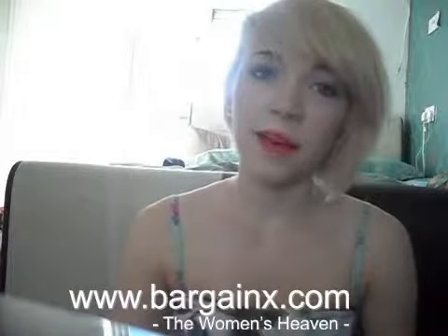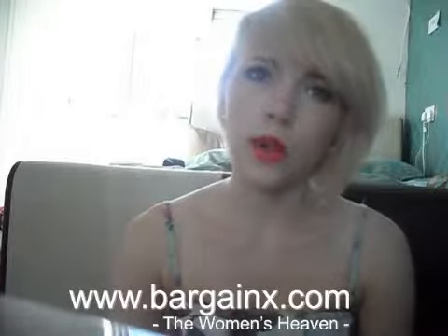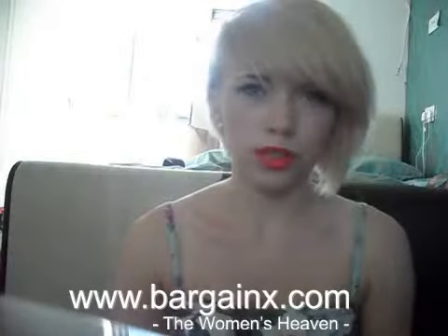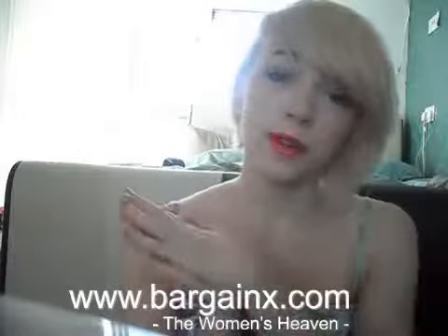Hey everyone, so today I'm going to be doing a video about all the different ways that you can style short hair, because I just find that when you have got short hair you are very limited at what you can do. So this video is basically going to be me showing you all the different ways that you can style your short hair.